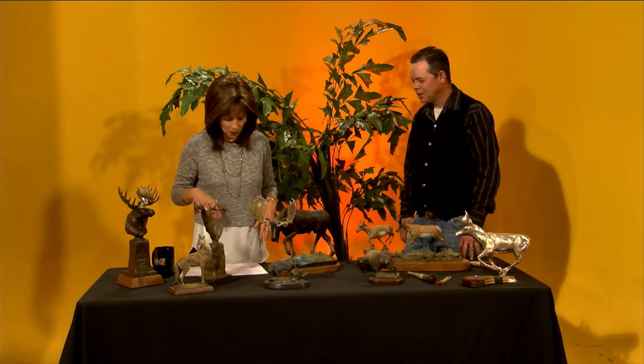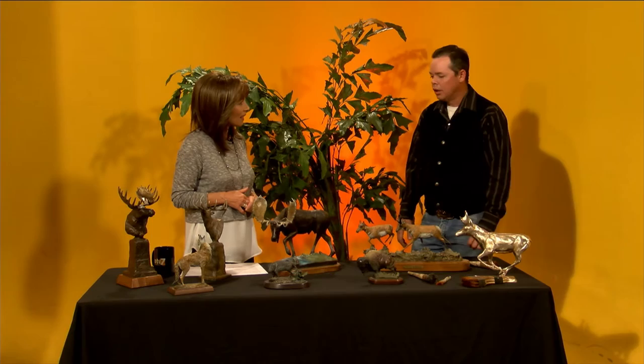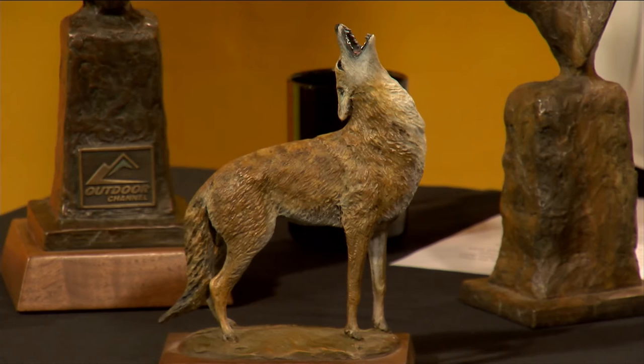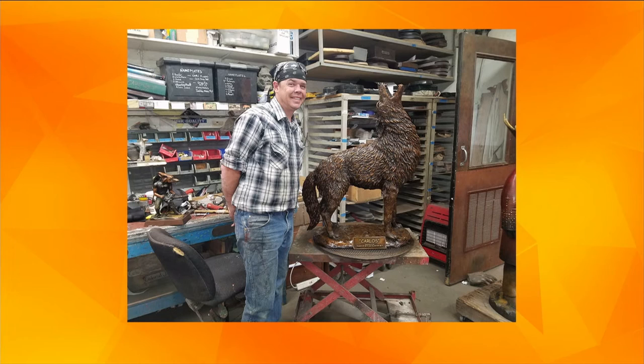They're so — now you did a life-size coyote. I did. This coyote here was commissioned by Camp Verde High School in Mesa for the graduating class of 2016 and 17. So I've done a three-foot-tall sculpture of it, and that is going down. That is big. Camp Verde High School — they're obviously the Coyotes.